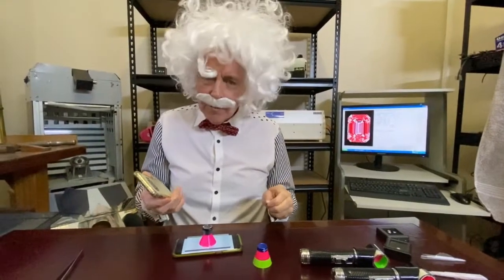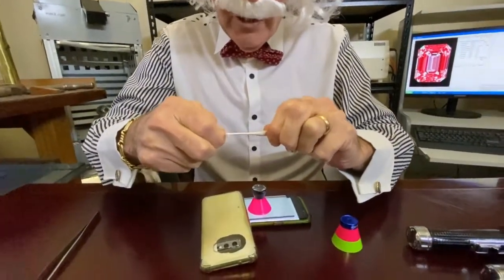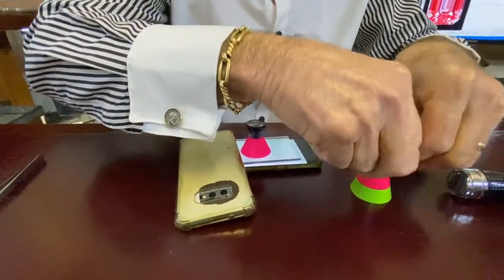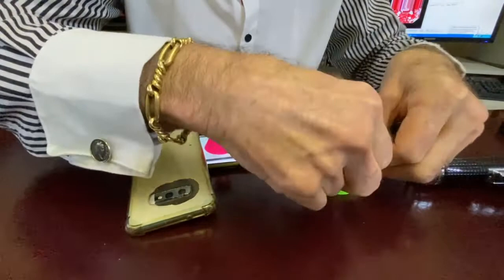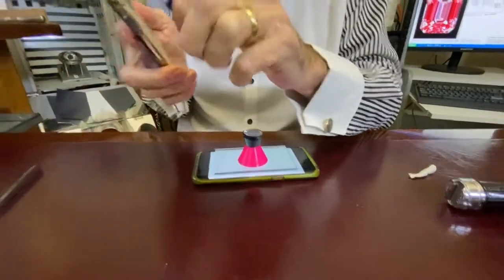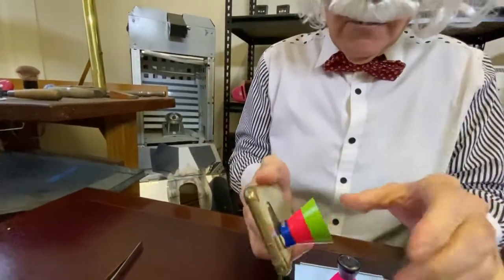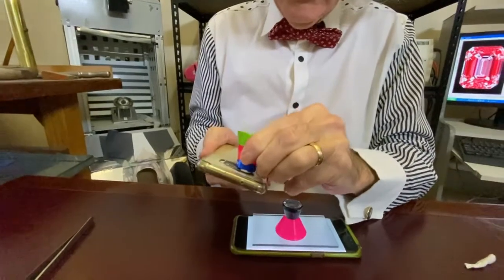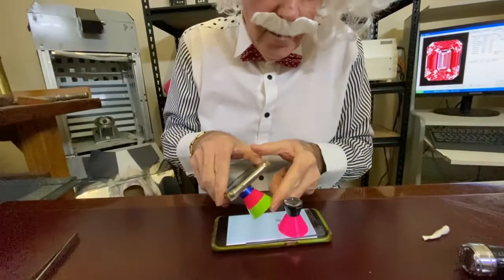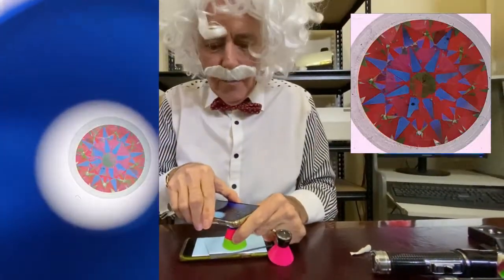Now, if you have trouble focusing, one of the tricks that you can do is you take some of this — we call it Blu-Tac in Australia, it's got some other name in America — especially for the Asset Scope, because the little hole that you have to focus through is really, really small, and you can stick it onto your camera lens like that. And then you've got the hole in the right place, you can look through here and line it up. And then you can pop it over the top of your stone and off you go.